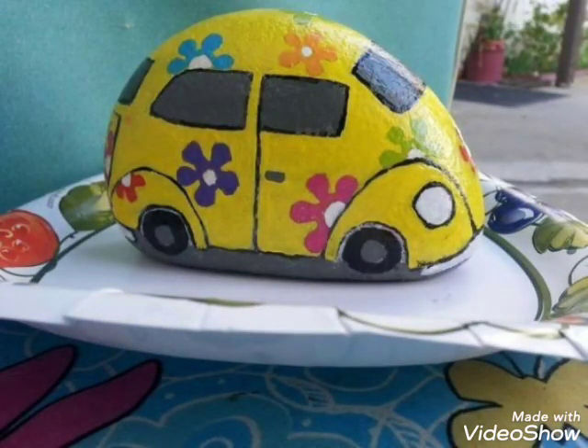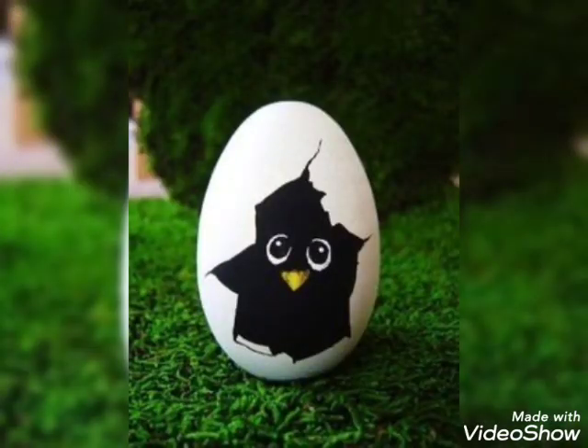So friends, I am going to show you the stone painting design ideas in the universe. I hope you will enjoy my videos.